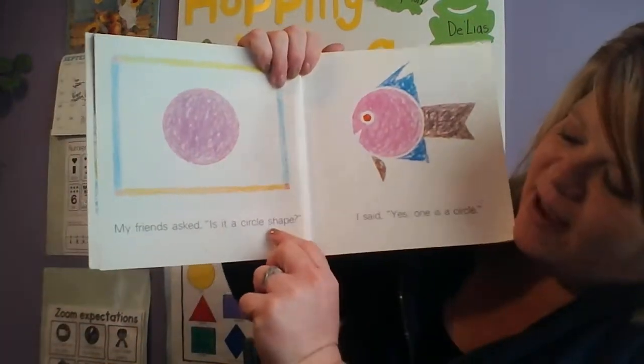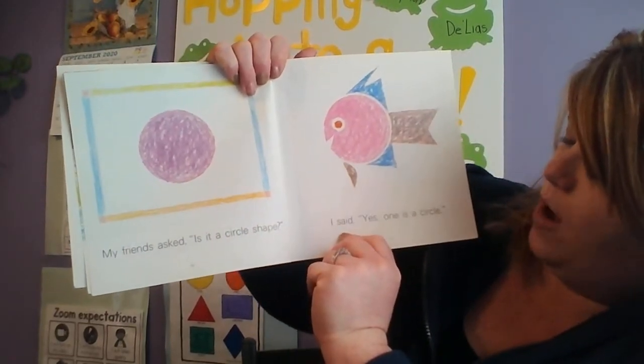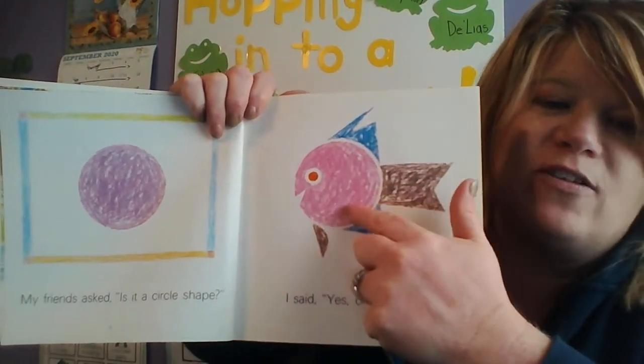My friends asked, 'Is it a circle shape?' I said yes, one is a circle. If you look at the fish, the body of the fish is the circle.